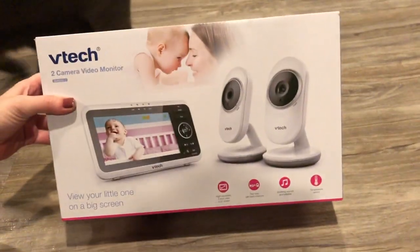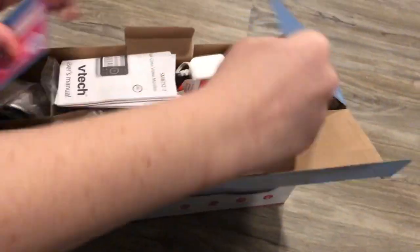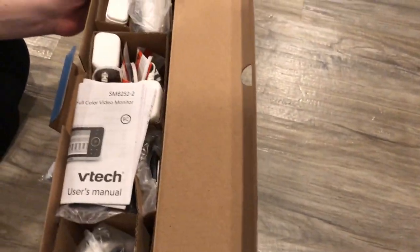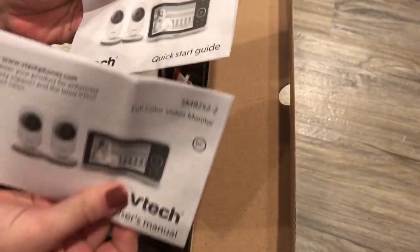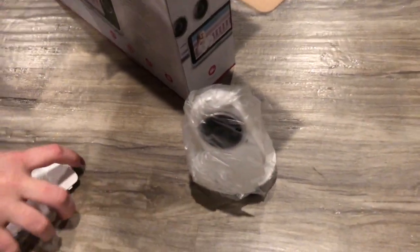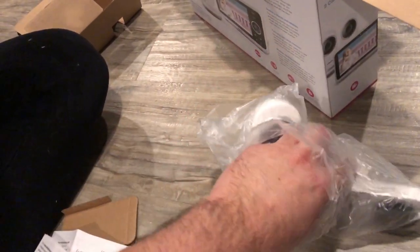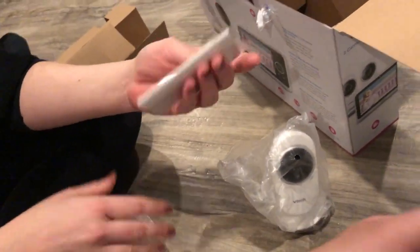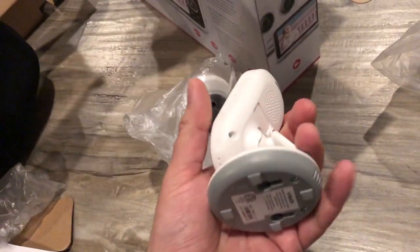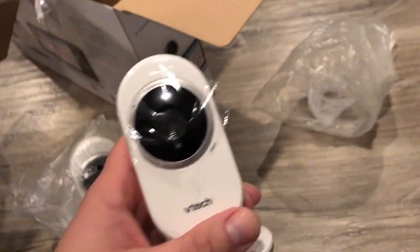This is the unboxing of the VTech two-camera video monitor. Here we have the actual cameras — it comes with two cameras. This looks like the battery and the cover. And here are the power cords for each camera.